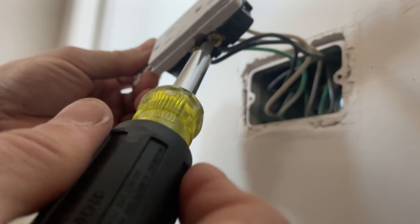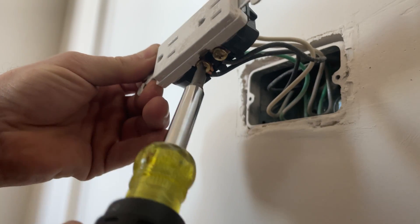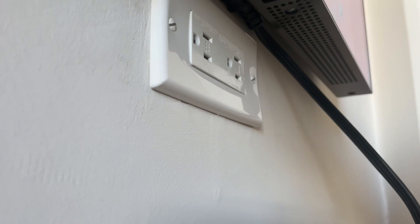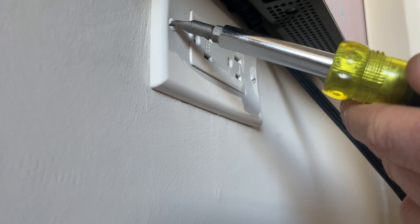This one's loose too, not too bad. This one's extremely loose. That did not solve our problem - we still have an open neutral. But yeah, this started out with the hot ground.